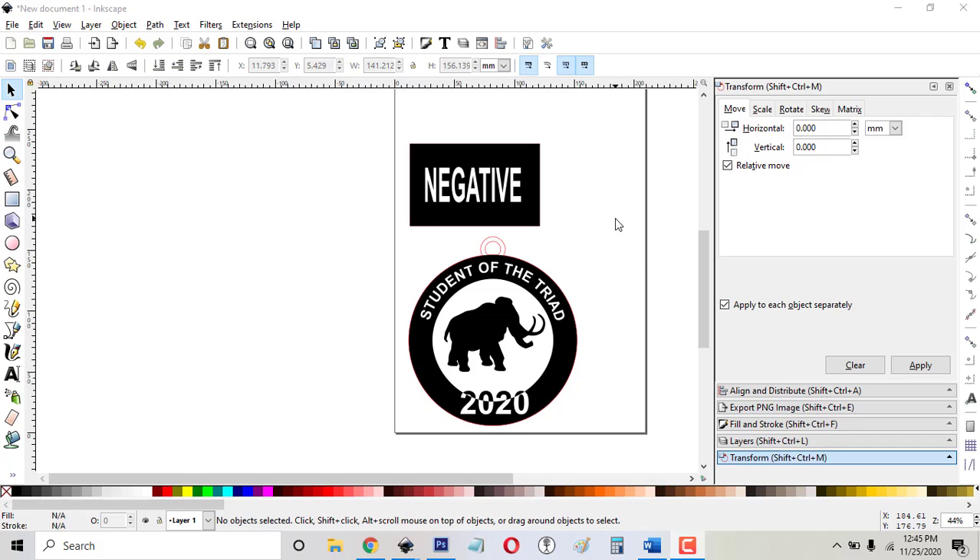It seems simple — it seems like you would just take some white text and put it over a black shape, but it doesn't work that way. If you put this into the Glowforge, the Glowforge would engrave the entire box and then it would try to engrave the word over it, but the word is white.